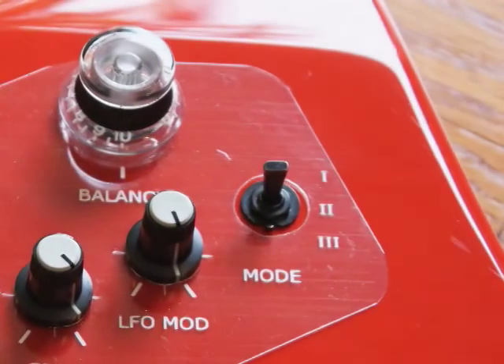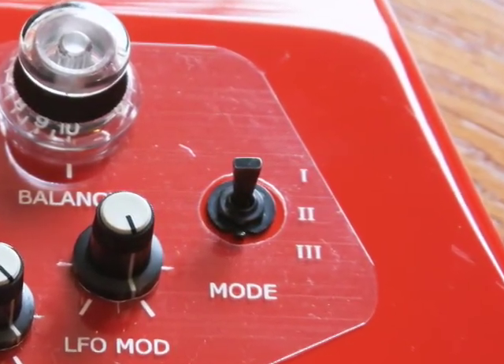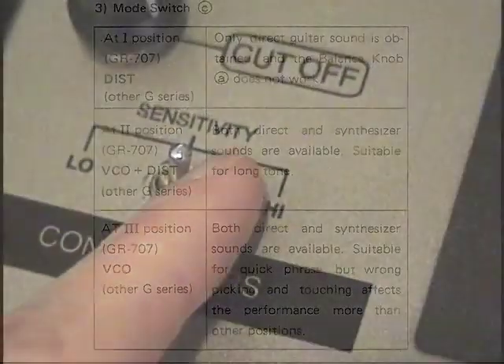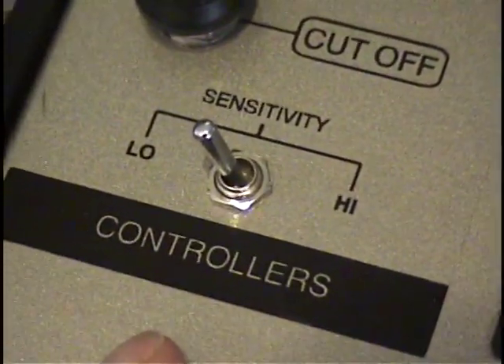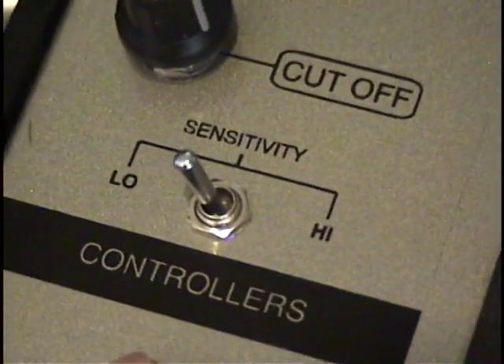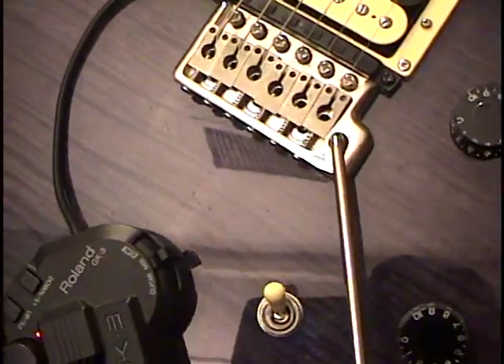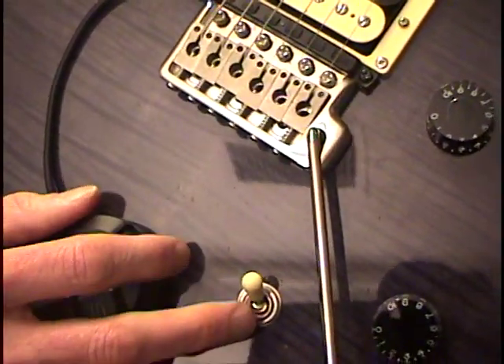The G707 guitar also had a three-way mode switch that selected between guitar only, synthesizer with low sensitivity, and synthesizer with high sensitivity. The GR700 Turbo has a top panel sensitivity switch to select between high and low sensitivity, and the output switching is now controlled by the modern GK switch on the guitar itself.